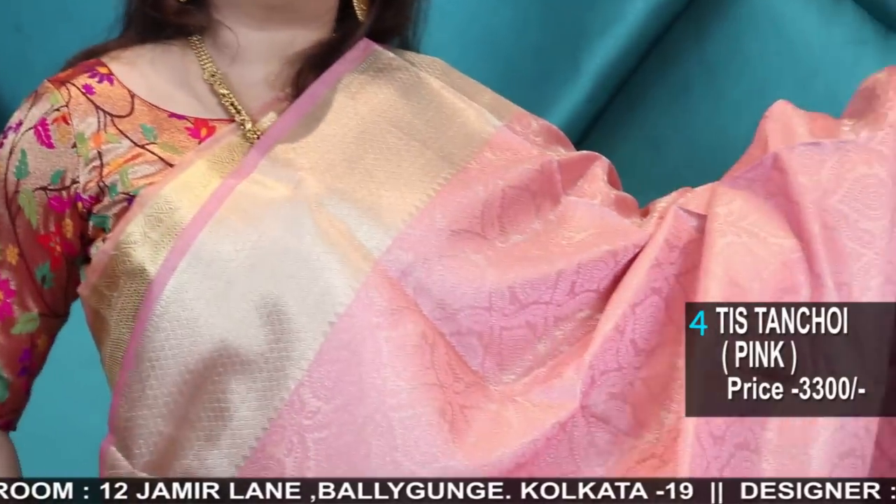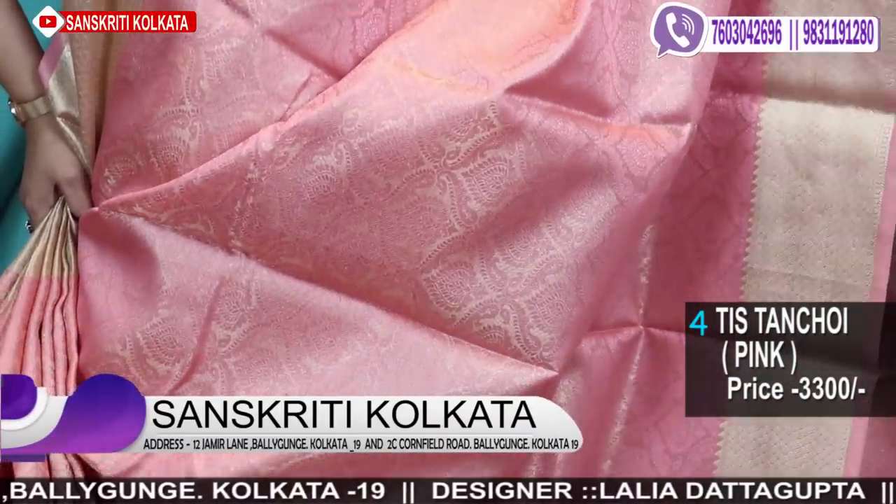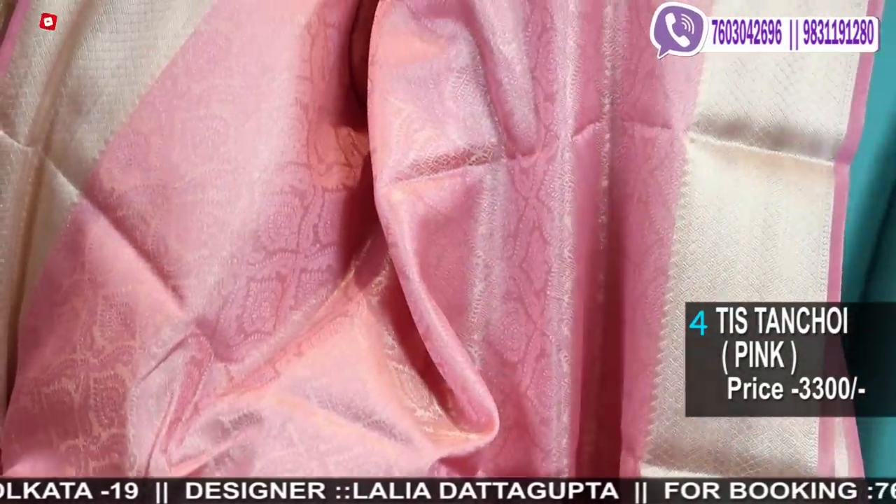Wow, this is another lovely strawberry pink color — a pretty pink tan choy tissue weave. The body is in tissue and the weaving is in resham tan choy.